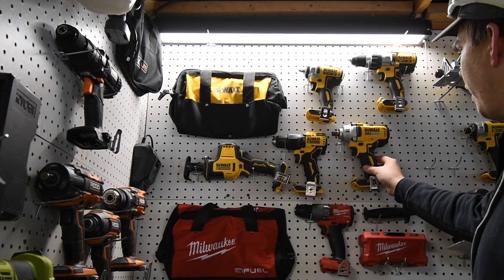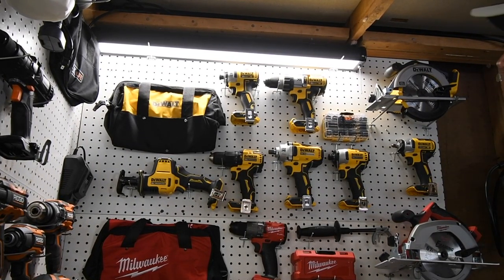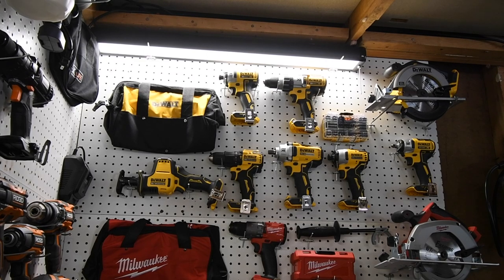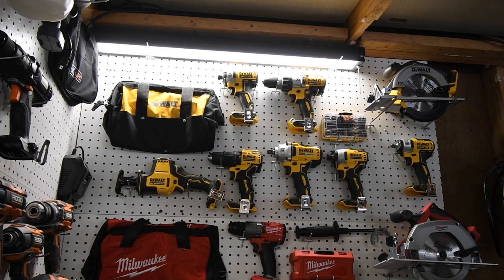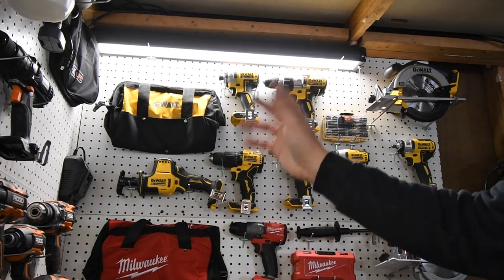I'm going to put this on the pegboard — there we go, that's my DeWalt section. Once I acquire more tools I'll rearrange it, but for now that's pretty much it. I do want to get the bigger version of the half-inch impact wrench and a few other tools. I'm acquiring tools and it's going to be a fun ride. You've got TacLife, Ridgid, Milwaukee, Makita, Craftsman, and Ryobi all coming for versus videos. This is David Nicholas — thank you for tuning in and I'll see you guys next time.